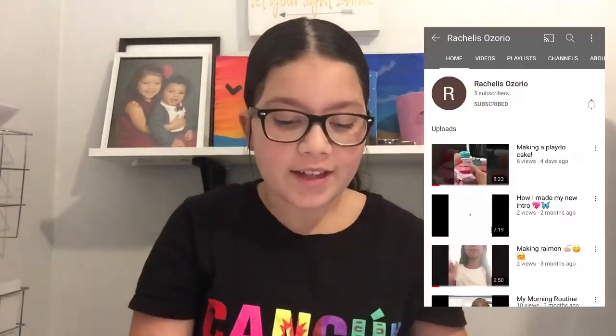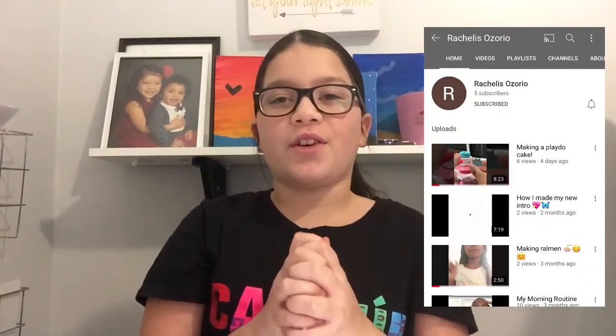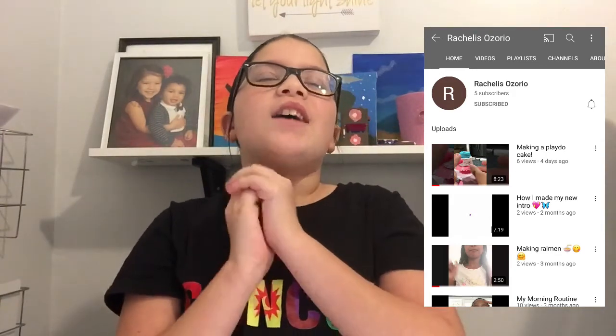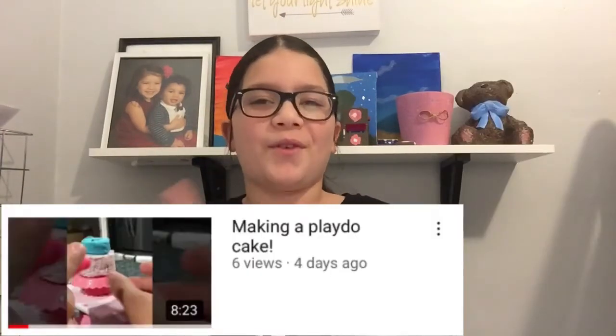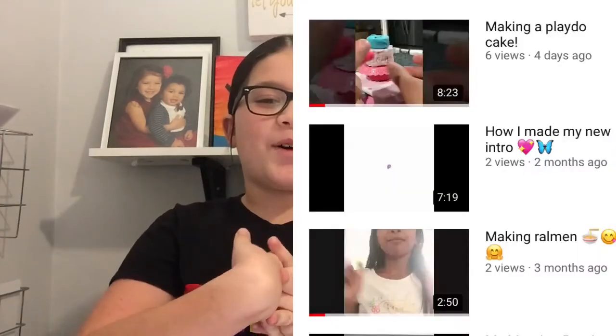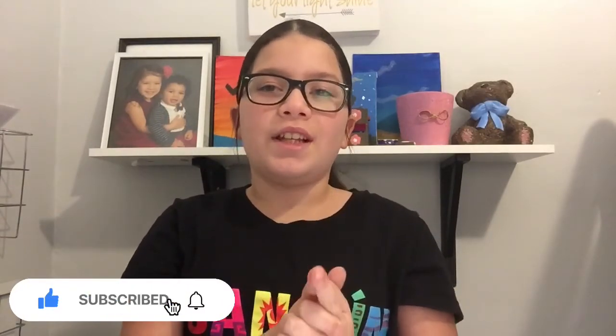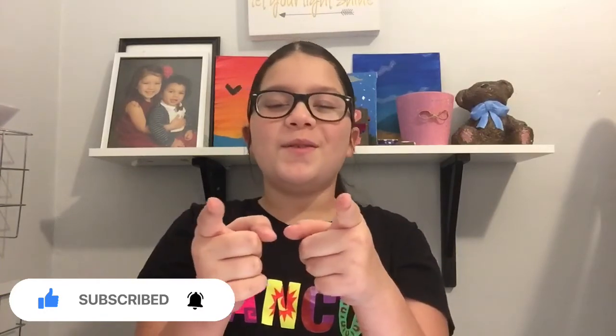I cannot forget — shoutout to Rochelle Cesario, she has really nice content for real, no joke. I'm watching one about Play-Doh. She's like a blogger who blogs with her sisters, it's really cute. You guys should definitely leave a like and subscribe, and if you want to get a shoutout just go in the comment section and say that you subscribed and liked. Bye bye!